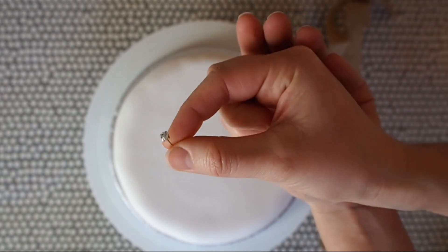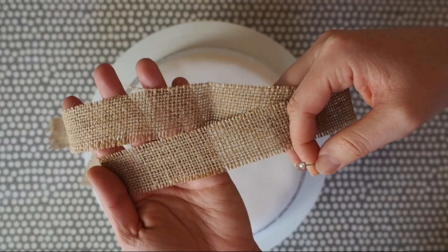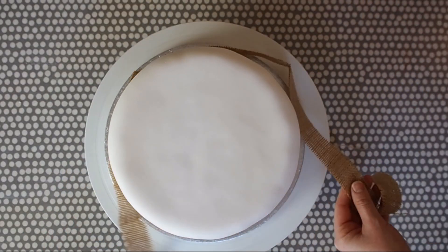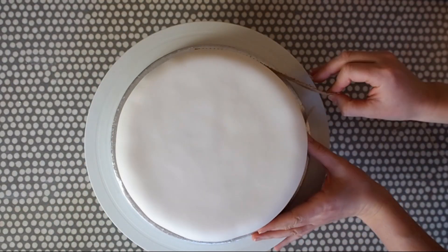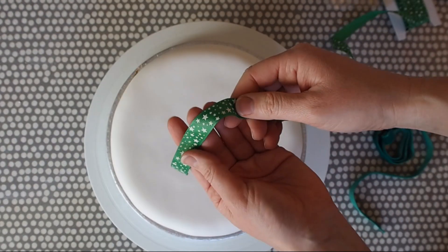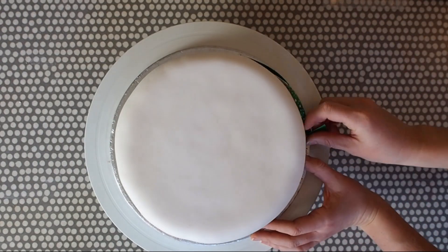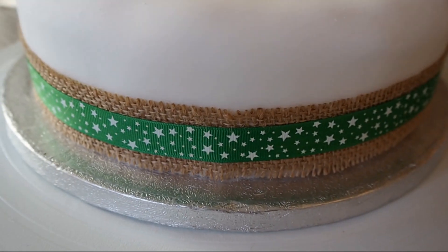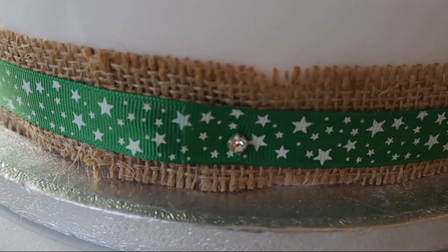Now I'm using some diamante pins because we're going to be attaching the ribbon to the cake. For this one I've used a nice natural hessian as a base ribbon — just measuring the length I need, finding which side I want to be the front and then pinning the ribbon at the back of the cake. I'm also going to use a green ribbon with stars on top to go on top of the hessian ribbon, just to add a nice layered effect. You could use any ribbon you like in keeping with the Christmas theme, again pinning it in the same place. Here you can see the two ribbons layered on top of each other nicely.